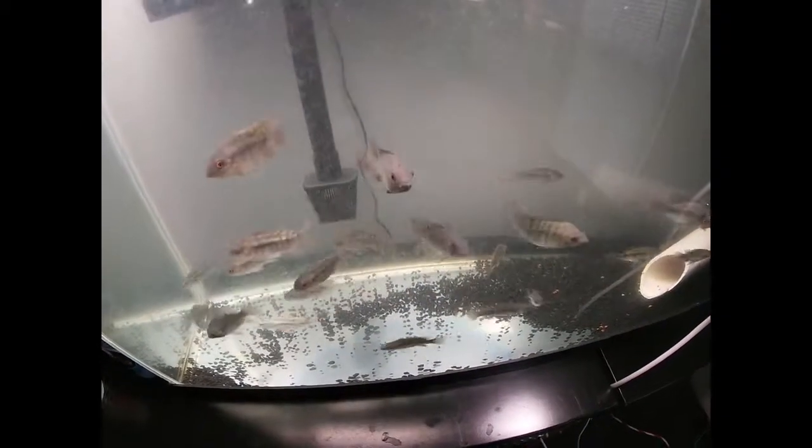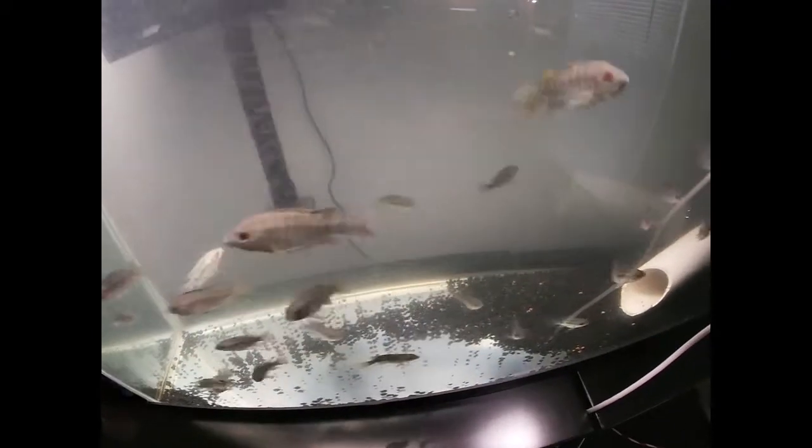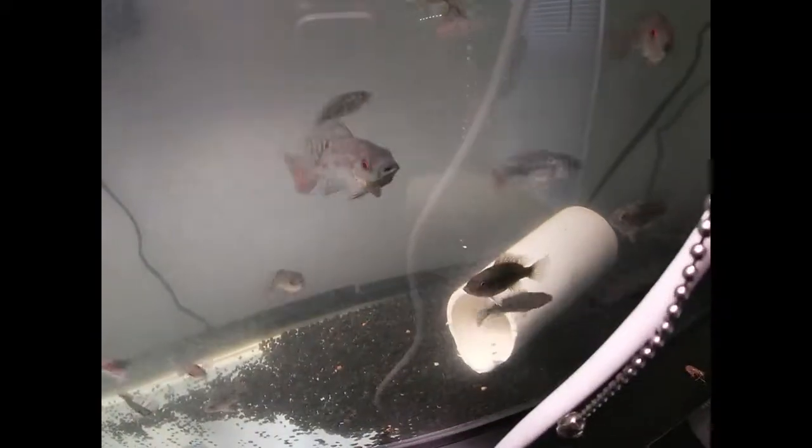Little update on the tilapia. Tank's getting dirty already. They're about 202 hours into their standing position now.